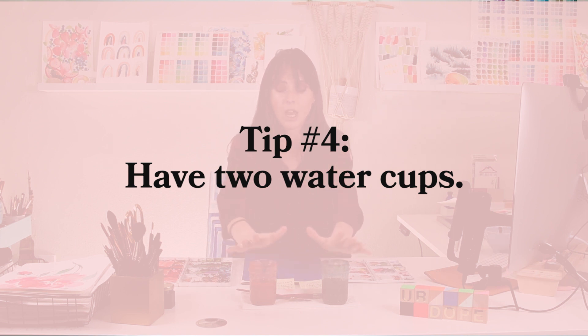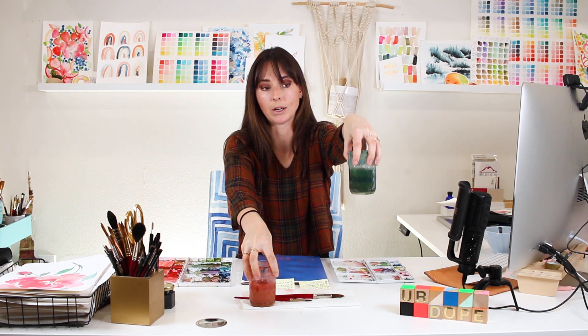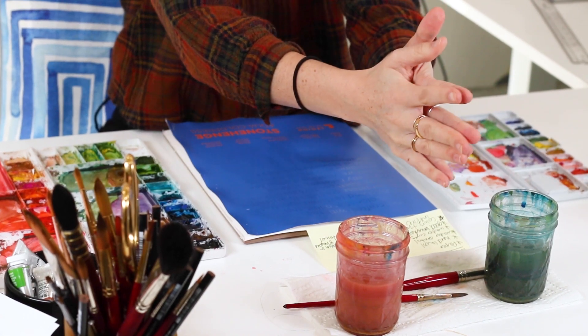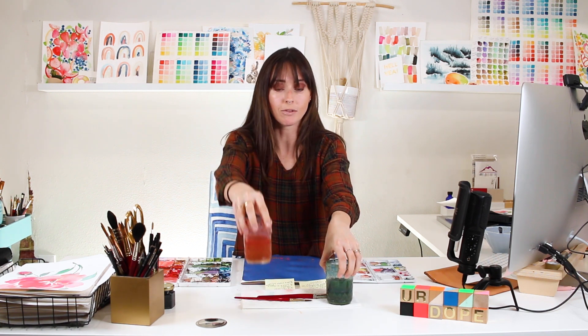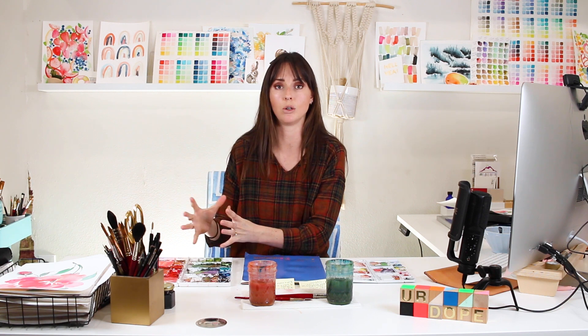My fourth tip is to have two water cups. I use two — one for rinsing warm colors and one for rinsing cool colors like greens and blues — so I don't mix contrasting colors together and create brown muddy water. Some artists use a clean cup and a dirty cup. However makes most sense to you is totally up to you, but I highly recommend keeping them separated so you're never adding brown or muddiness to your pigments when you grab and mix new colors.